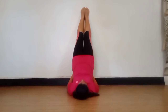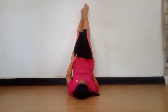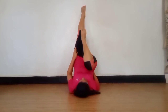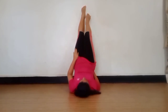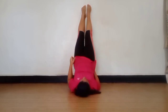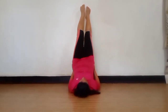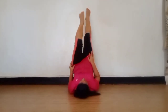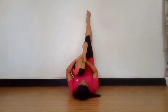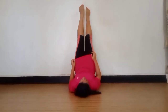If you want you can hold it like this, and now we are going to bend our leg one by one. 1, 2, 3, 4, 5, 6, 7, 8, 9, 10, and hold. 1, 2, 3, 4, 5, 6, 7, 8, 9, 10, and hold. 1, 2, 3, 4, 5, 6, 7, 8, 9, 10, and hold.